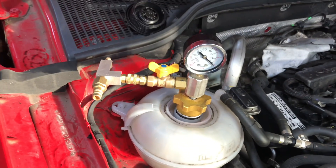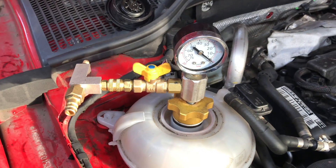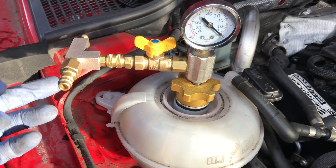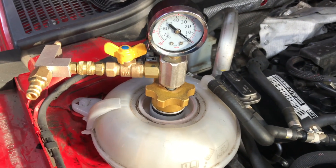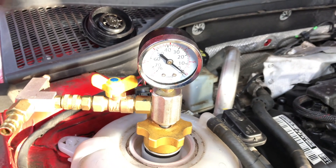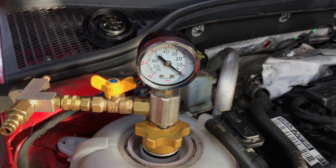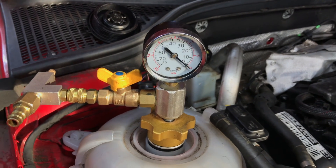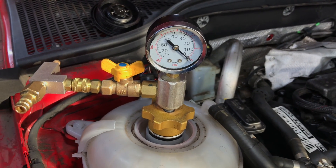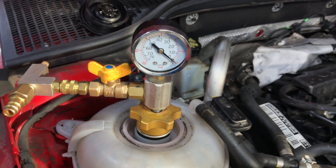The next thing is to vacuum out the cooling system. We got this vacuum fill tool a few years ago off eBay for £30. You just connect an air line to it and it vacuums down the system — you usually get to about 15 to 20 inches of mercury. Then you leave it and look for a vacuum leak because you'll see the vacuum deplete if there is one.